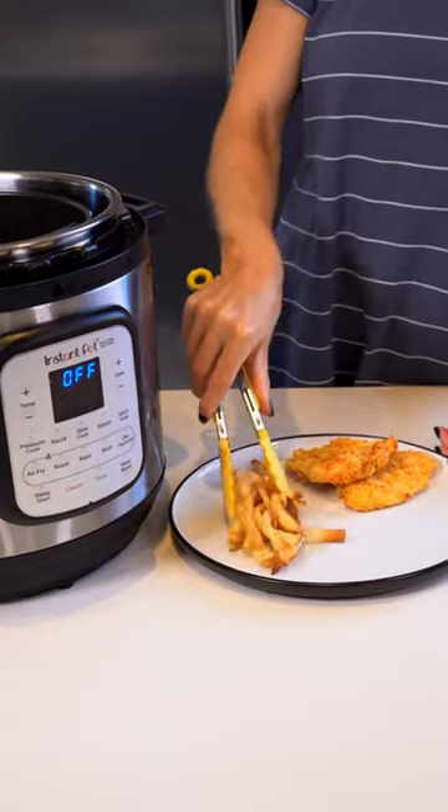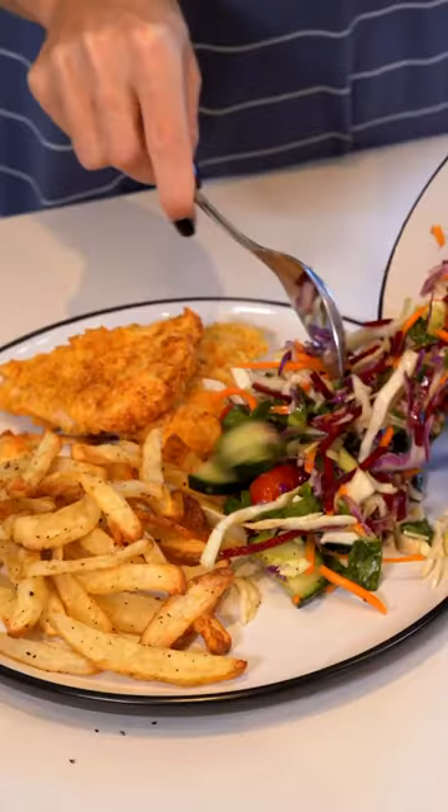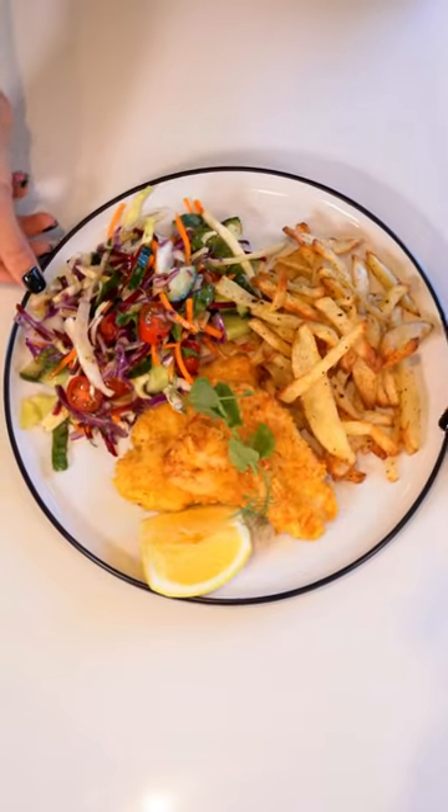Once it's done cooking, let's dish it up on a plate and add a side salad. And here is a perfect, quick, and easy delicious dinner.